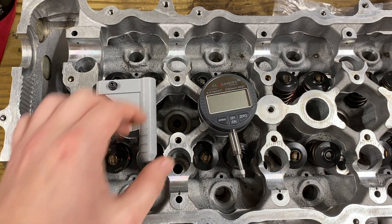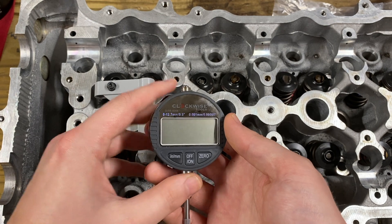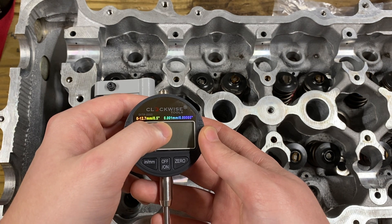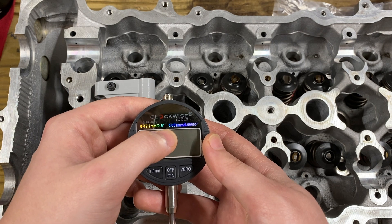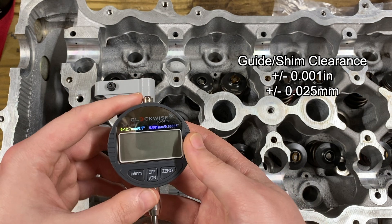This is the dial gauge indicator. The one that I have here is about 45 bucks, give or take, on Amazon. This one's good down to .001 millimeter. The spec on the clearance between your guide and your shim is .025 millimeters, so you want to have something that's nice and accurate.